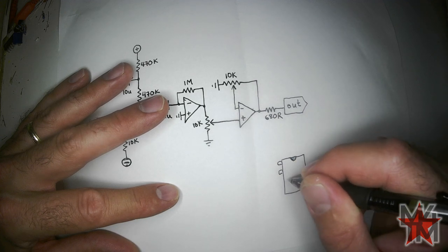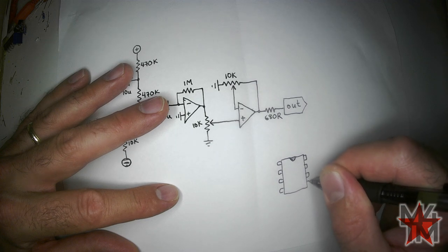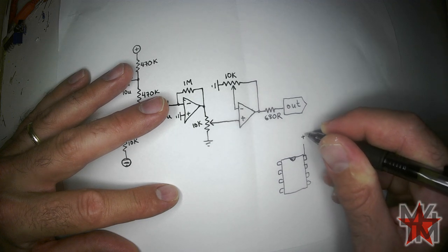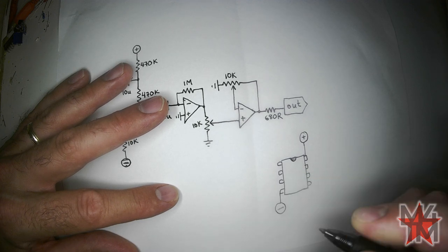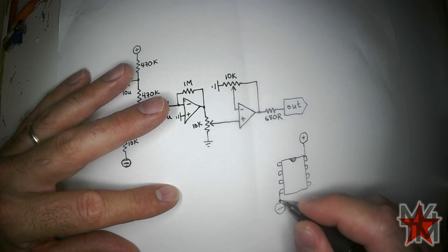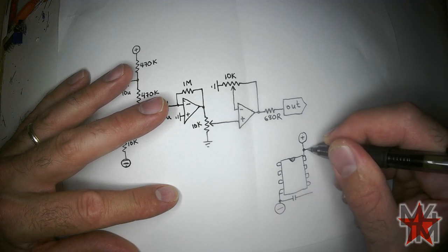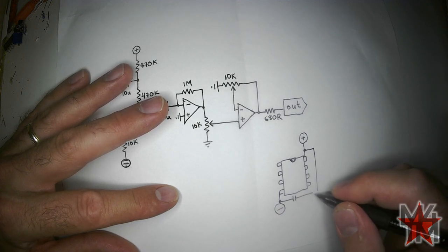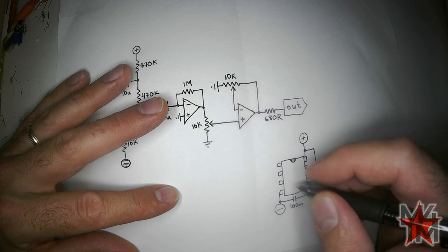Here's the pinout for a standard dual op-amp. This is the positive rail, this is the negative rail. It's always good to put a bypass capacitor between them, or two bypass capacitors both going to ground. I prefer to put them between the two rails. A 100nF disk capacitor is totally good.